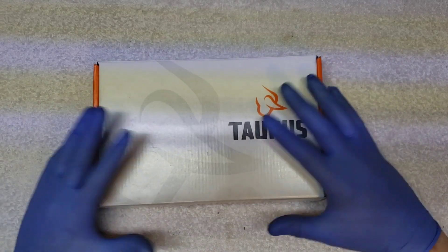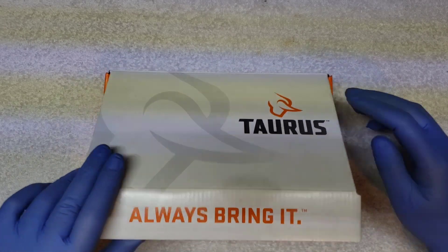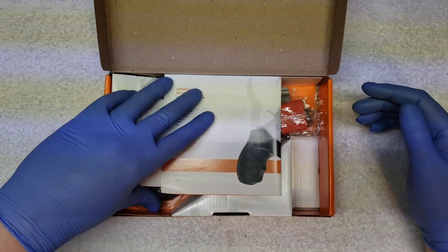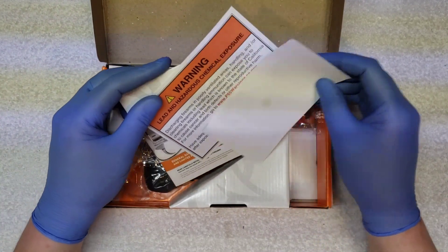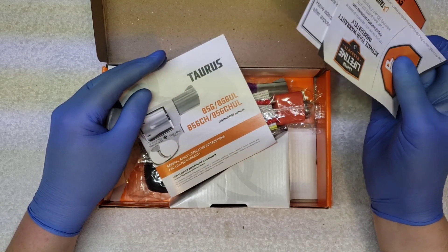Salutations people of the internet. I've got another Taurus for you. So this one is the first one of these I've ever gotten. It's the 856UL Ultralight.